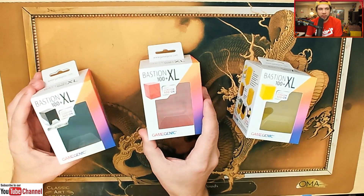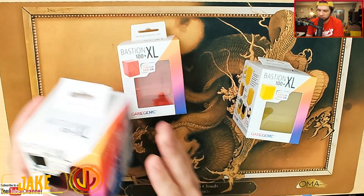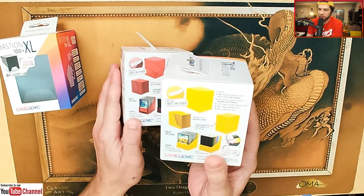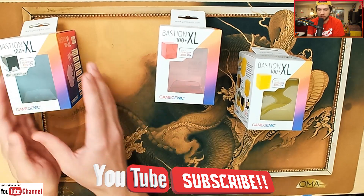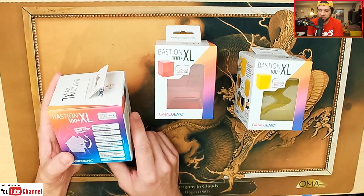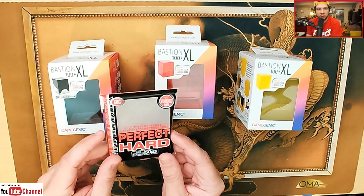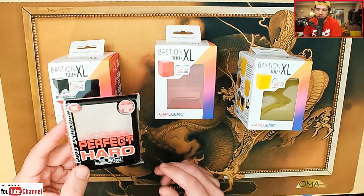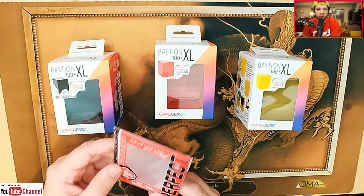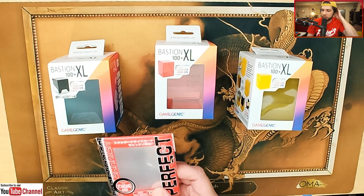We have these three deck boxes here, but in this video we're going to be talking about this one, which is the special edition. It looks like the other ones are all a solid color — there's the red and the yellow. The difference is that the special edition has a black and clear design. These are designed for extra thick inner sleeves. In this video we're going to be using the KMC Perfect Hard. If you've ever heard of these sleeves, I'm going to talk a little bit about these. We're also going to be referencing the KMC Perfect Size, which are typical inner sleeves that you probably know and recognize.